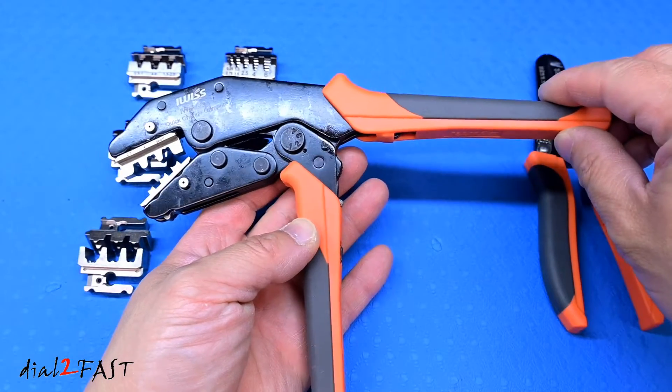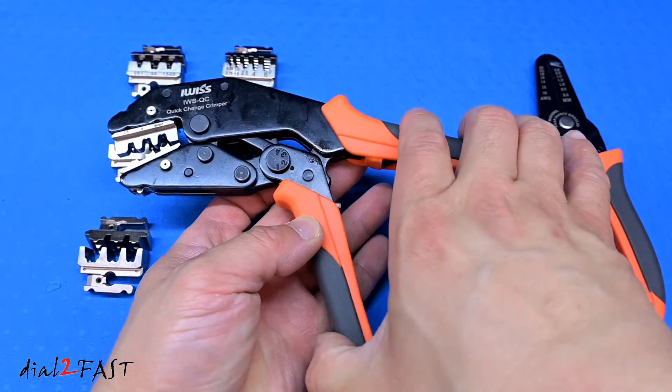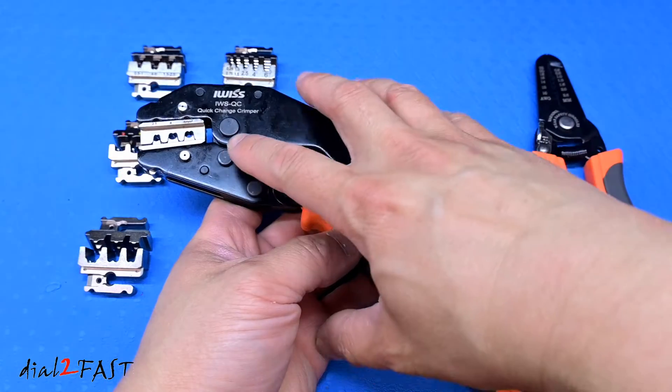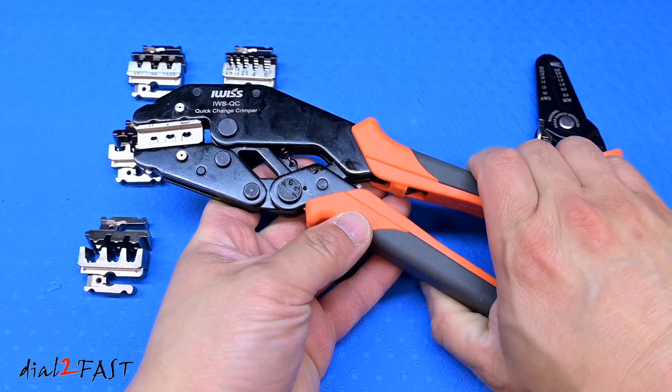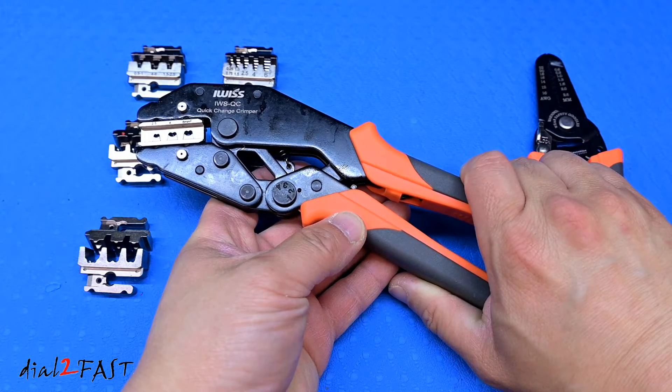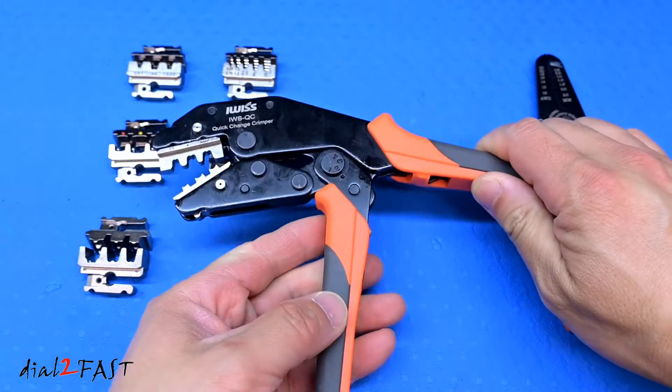This crimping tool is a ratcheting tool. When I squeeze on this, you hear that clicking — with each click the jaw will lock in position. If I squeeze tighter, you'll squeeze on a connector more and more. At the very end when you squeeze all the way, it will release automatically.